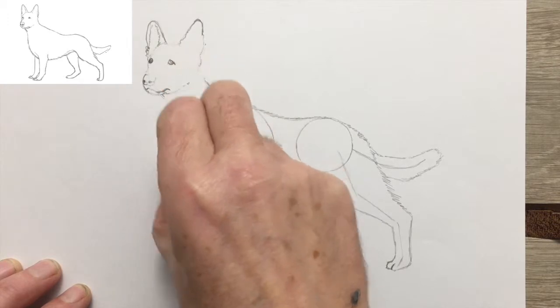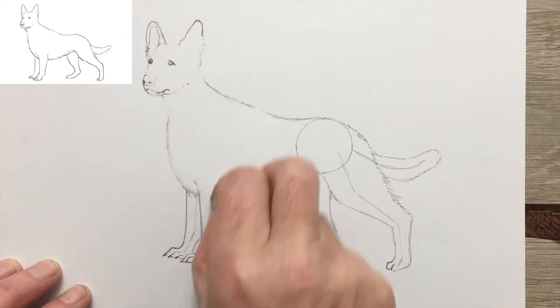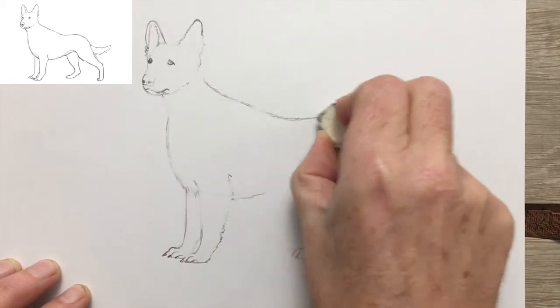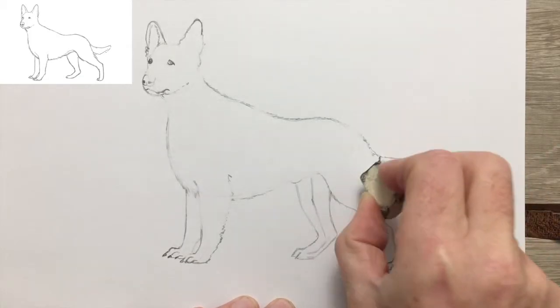That can happen. Sometimes you do a drawing and you don't notice a mistake until you finish the drawing — it's only afterwards when you look back on it, because while you're in the drawing itself, sometimes you don't notice things.